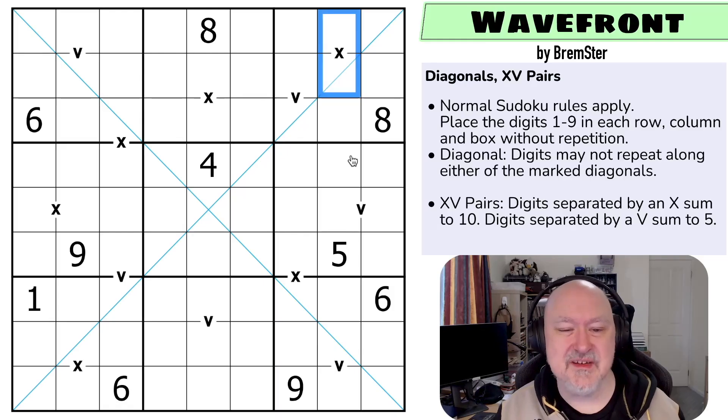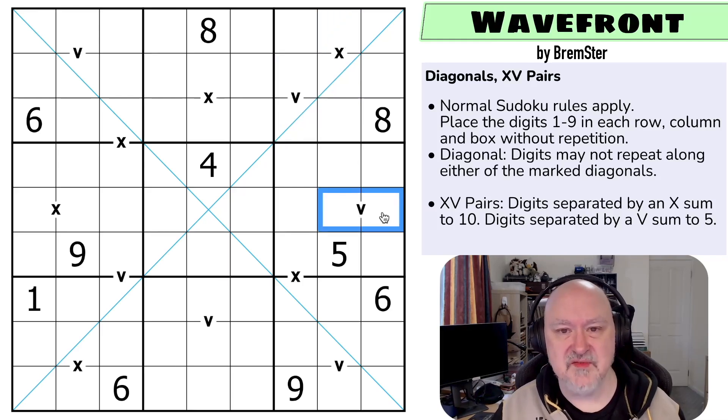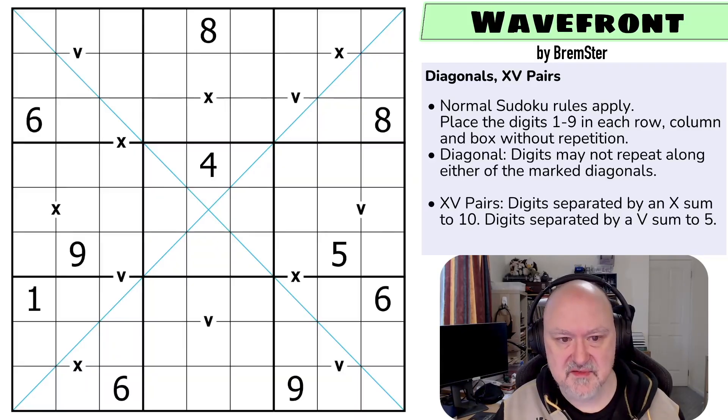Not all Xs and Vs are necessarily given, because the same as with most puzzles, you don't state that not all German whisper lines are given, or not all arrows are given. The reason we call it XV pairs rather than just XV is because historically, originally when these puzzles came out with Xs and Vs, all of them were given, and then they needed a new thing to delineate that this was a variation. I'm going to restart the puzzle to restart my timer. Let's give this a shot.